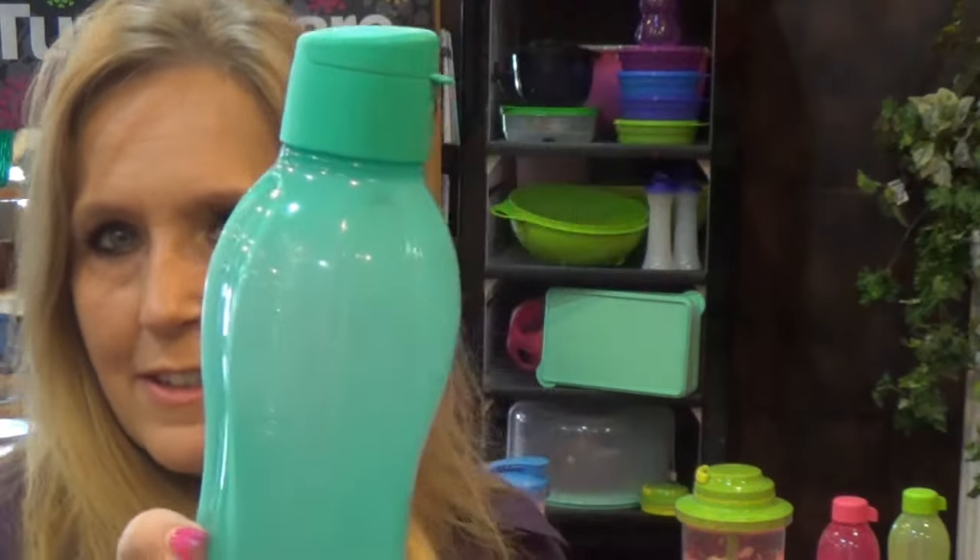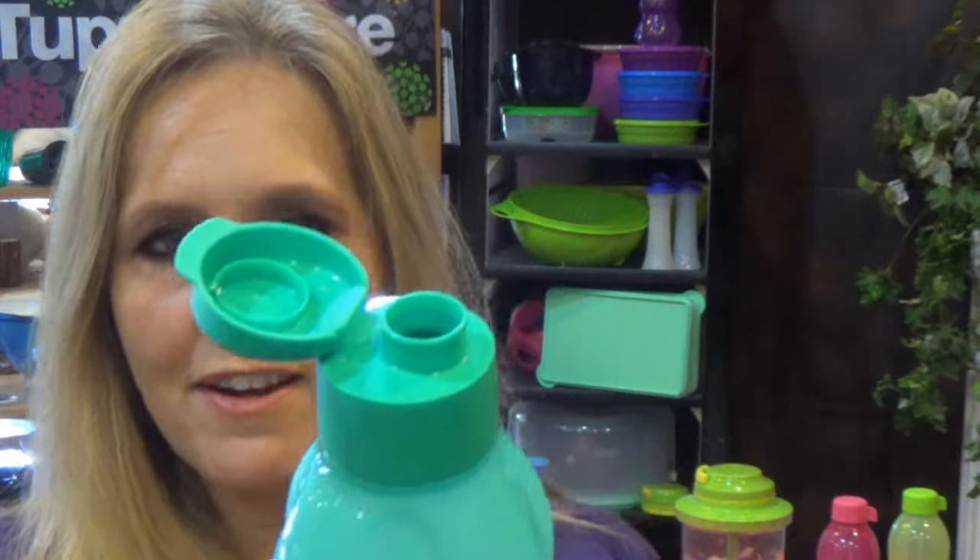We've got the 26 ounce size, and the 26 ounce size has a little bit larger cap with the flip top seal, so you're not going to have to worry about keeping track of your cap.